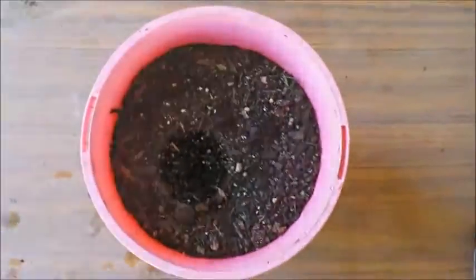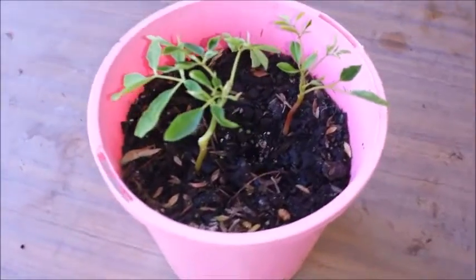Water daily for the young plant. Water less frequently once the plant is established.